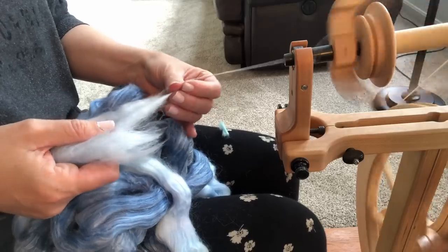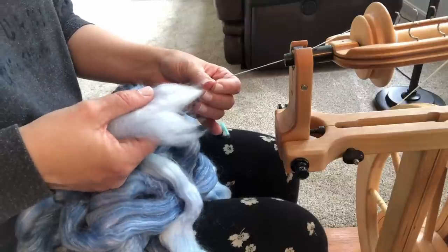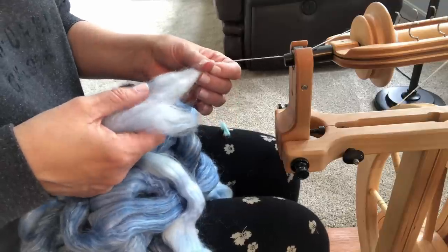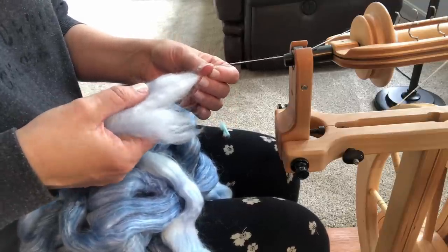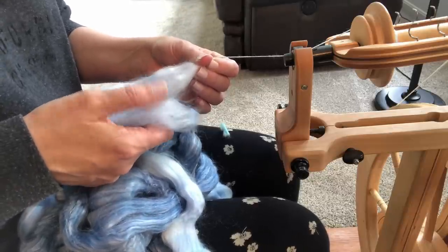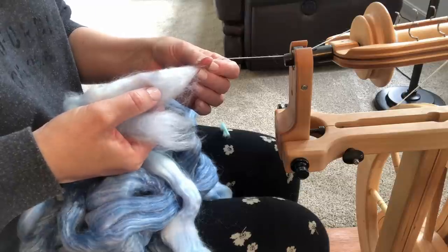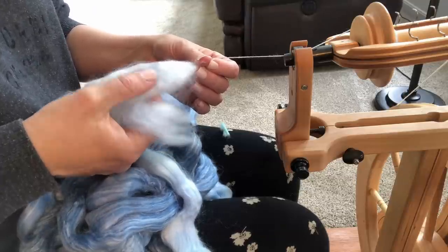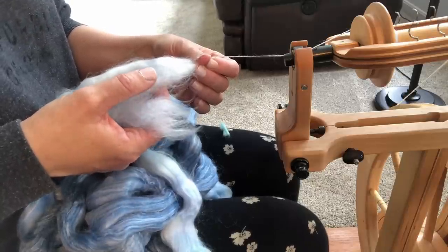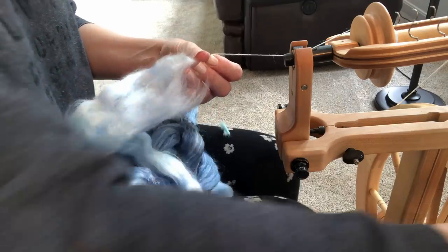Now I'm back to the left side where I started. I'm going to move my fiber thumb — I'm going to call this my fiber thumb and this my drafting thumb. I'm going to move my fiber thumb over here, pinch so I don't get any of this fiber in the supply, and then keep moving to the right. So it really goes like this: pinch, spin, pinch, spin, pinch, spin. And it just keeps moving. You're just going to keep moving your thumb back and forth, because this hand is all about controlling which part of the roving you are spinning from.